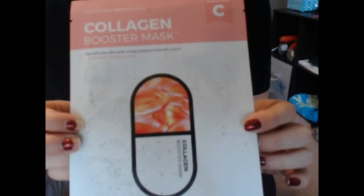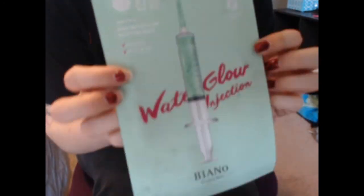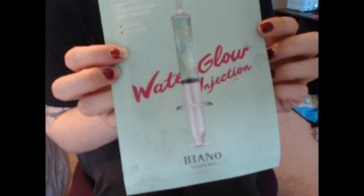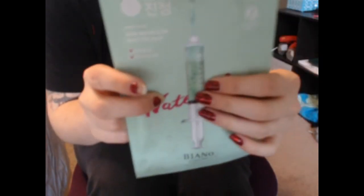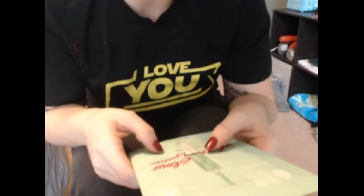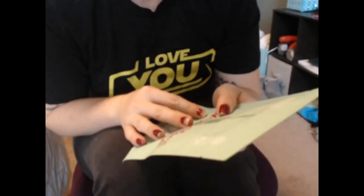Oh, that's beautiful. The very first one — this is our first one — is a collagen booster mask. It does have English and Korean. And this is number two: water glow injection. Baño water glow injection mask. That kind of concerns me. In Spanish, baño means bathroom — I know this isn't Spanish, it's Korean — but to me that looks like bathroom water.